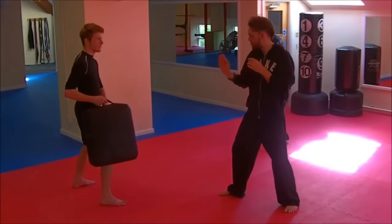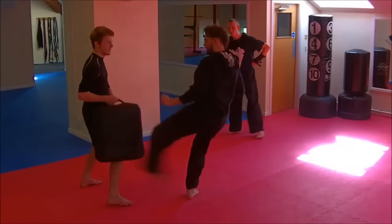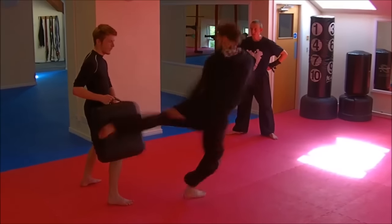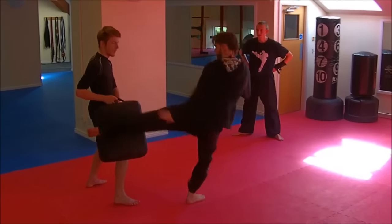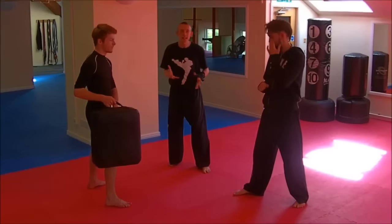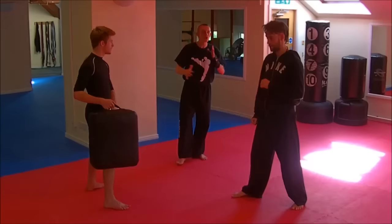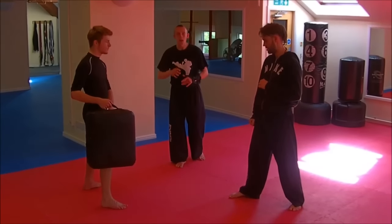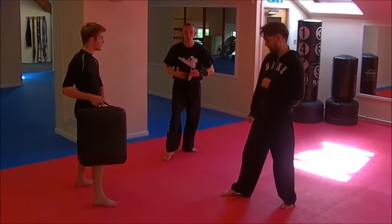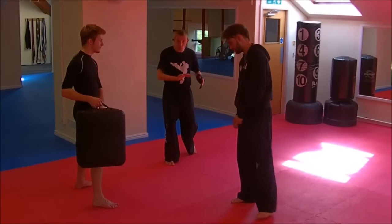With my knee just pointing to the pad. Nice, great. Okay, so you can see the technique. He's stepping. He's pivoting. He's turning his body. He's got his guard. But the technique stops with the pad. You have to go through the pad — you don't just hit them, you hit through them.